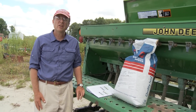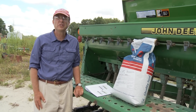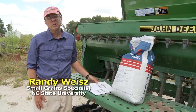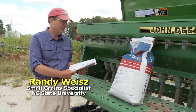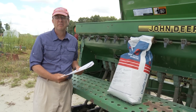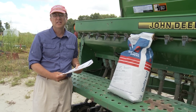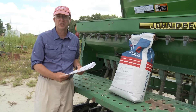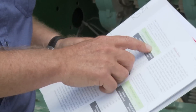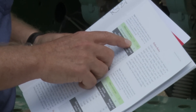One of the most important things in getting off to a good start is making sure that you're planting at the correct seeding rate. If you look at the North Carolina Small Grain Production Guide in the chapter on seeding rates, you'll see that if you're planting on time with high-quality seed and you're planting with conventional tillage, our recommended seeding rates are 1.3 to 1.5 million seeds to the acre.